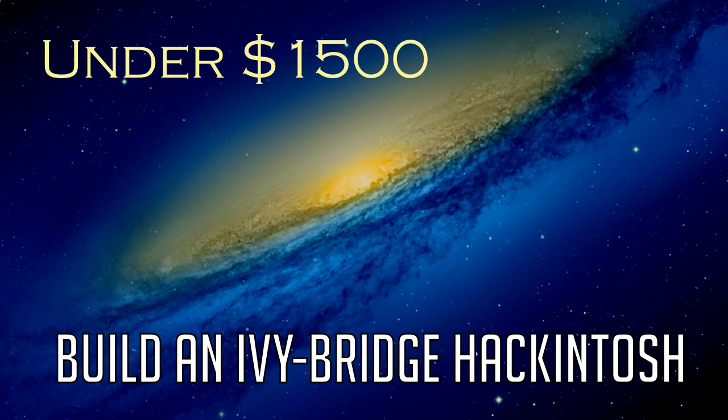Hey guys, welcome to another video. Today we'll be doing something a little different. We're going to be covering a great Hackintosh you can build for under $1500. Since the release of OS 10.8, also known as Mountain Lion, there has been a number of updates for all Hackintoshers, including the introduction of the 6 series Nvidia cards and the Ivy Bridge platform. This is a perfect time to make a brand new powerful Hackintosh that will handle pretty much anything you throw at it, including video editing and gaming. Do note that prices can change depending on when you watch this video. So without further ado, let's get on with it.